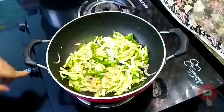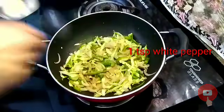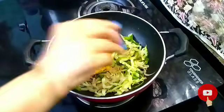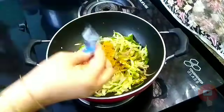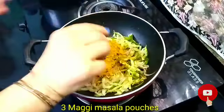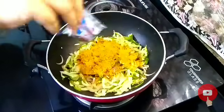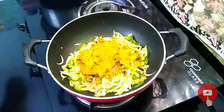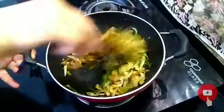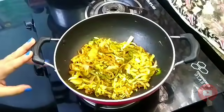I have used white pepper here, 1 teaspoon. You can use black pepper. The flavor looks good. Now I will add all the Maggi pouches — we are using 3 packets. Now I will mix it well.